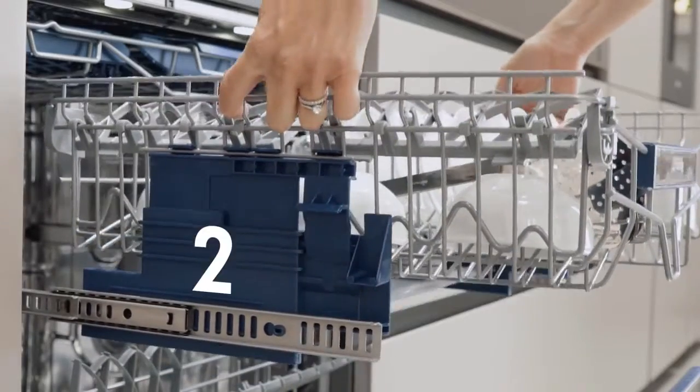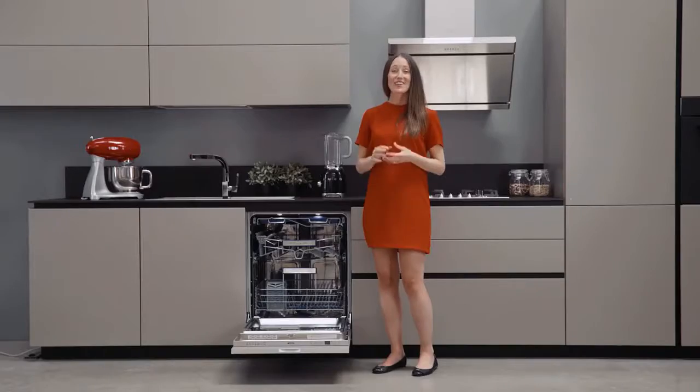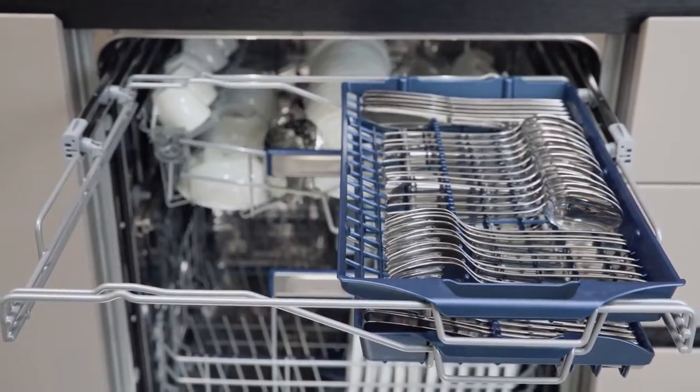The second basket's height can easily be adjusted on three levels to provide maximum flexibility for different types of loads. This flexibility shines in the third Flexi-Dual basket, which is composed of two sliding, independent and removable baskets that allow up to six combinations.